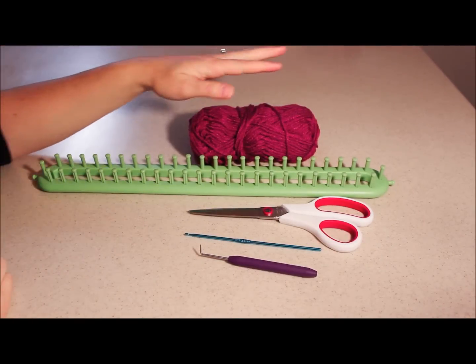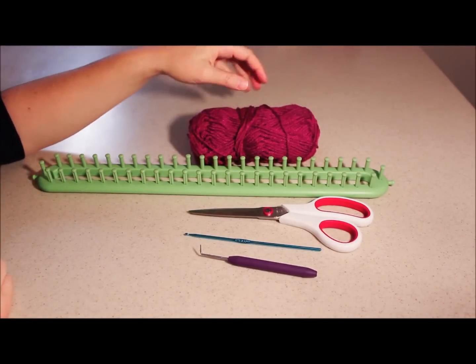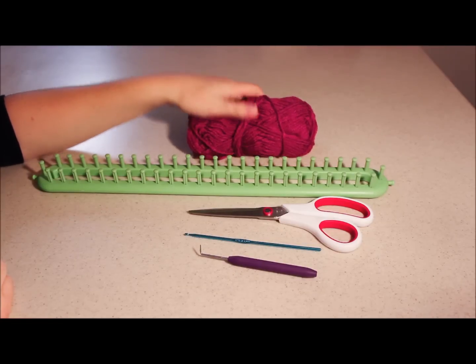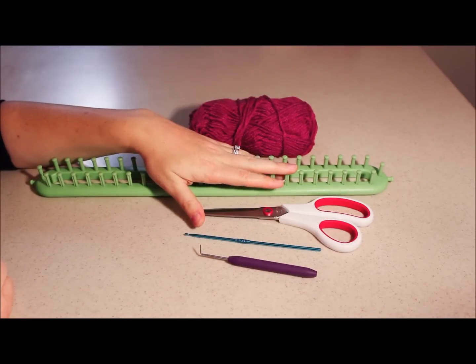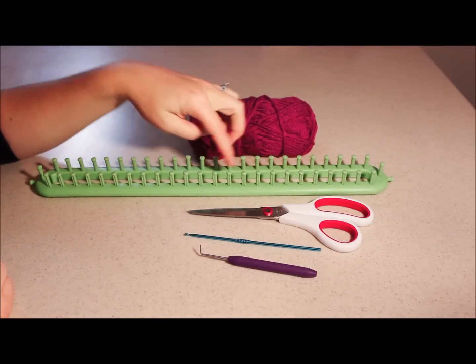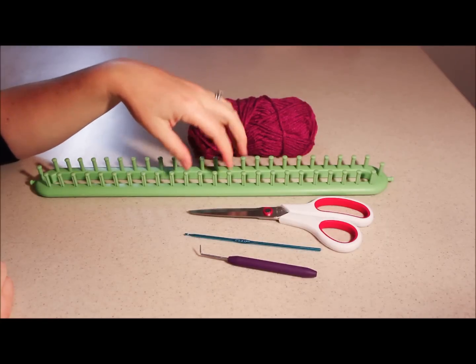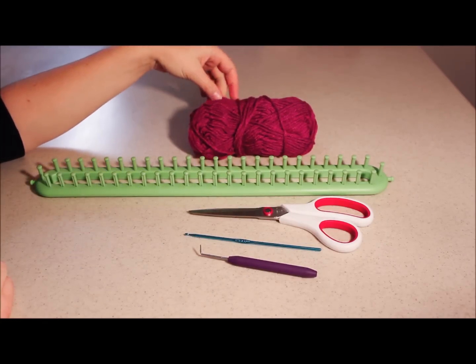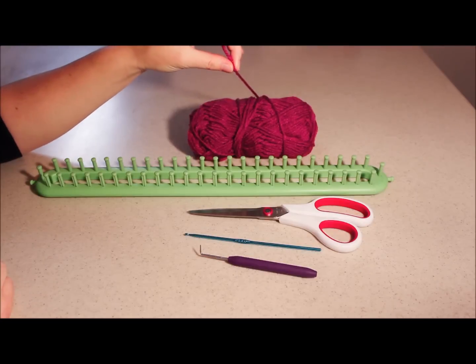All right, today we are going to be making a scarf. This video is actually made for my niece — she saw me making some scarves and beanies with these nifty knitters and she really wanted to learn how. She's six years old and I'm going to make a video that she can go back and watch as she's learning.